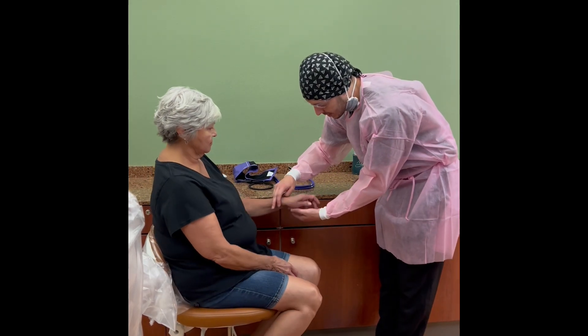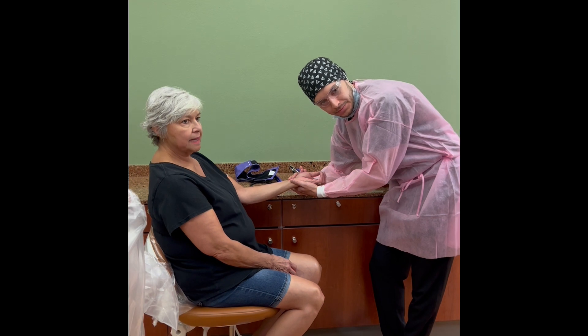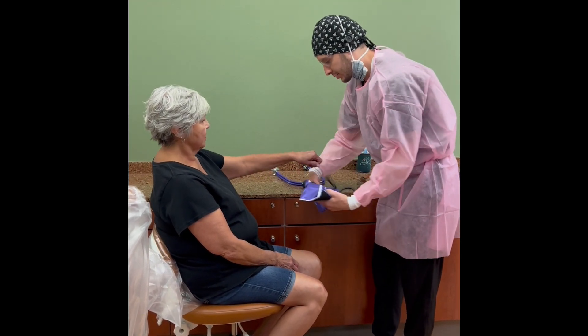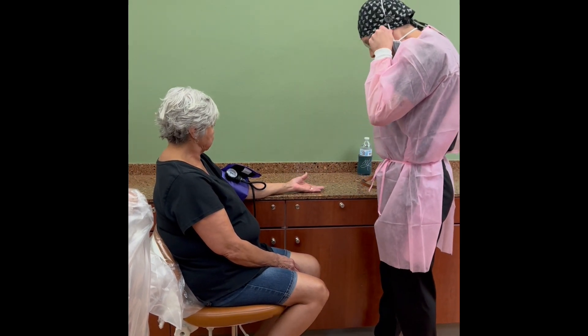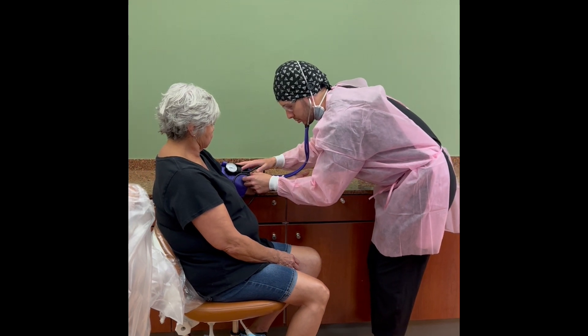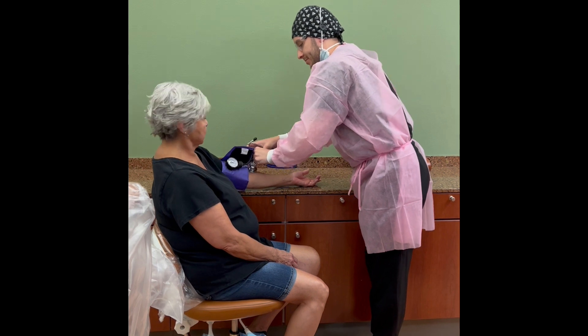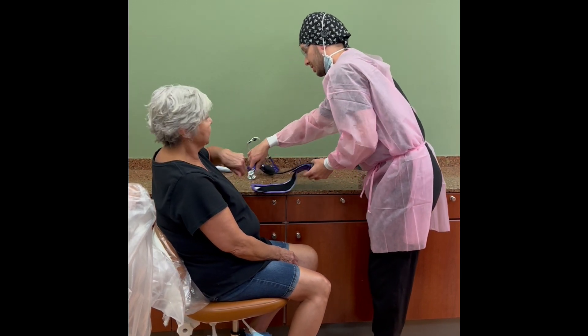I'm going to get your pulse if I can take your wrist from you. I'm just going to hold your hand here and place my fingers here. And we're going to place this cuff over you. I'm going to start with getting your blood pressure. Everything is looking good today.